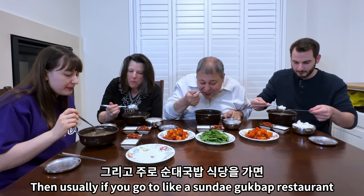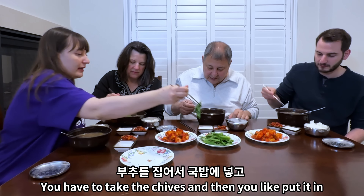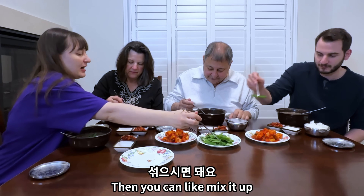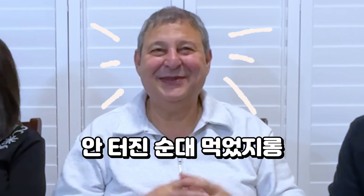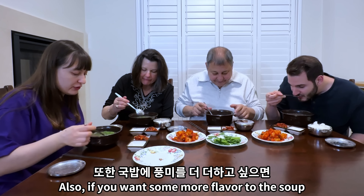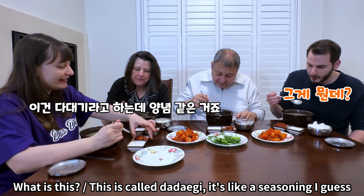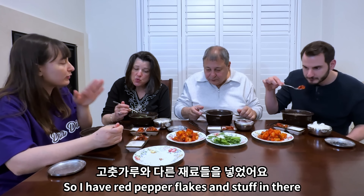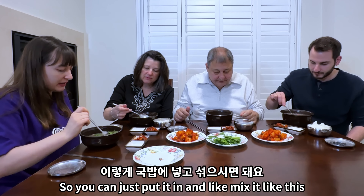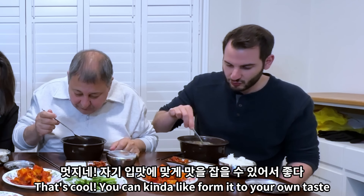Usually if you go to a sundae gukbap restaurant they serve buchu on the side. You take the chives and put them in, then mix it up as much as you want. Also if you want more flavor to the soup you can put some of this in there. This is called tadegi — it's like a seasoning, a little bit more spicy with flavoring. I have buchu, garlic, and other stuff in there so you can just put it in and mix it like this.